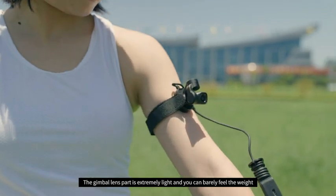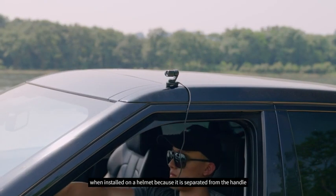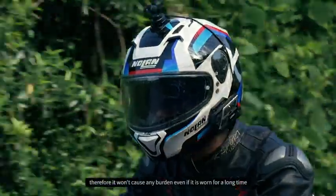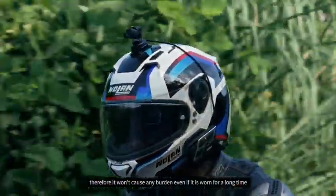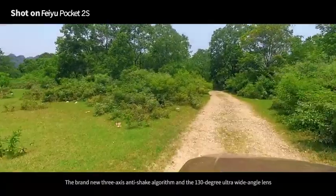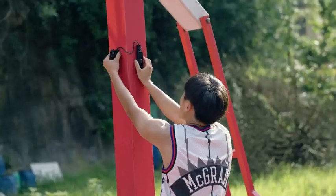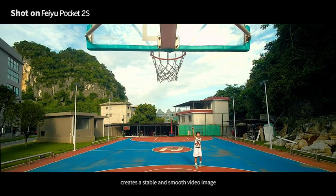The gimbal lens part is extremely light, so you can barely feel the weight when installed on a helmet because it is separated from the handle. Therefore, it won't cause any burden even if it is worn for a long time. The brand new 3-axis anti-shake algorithm and the 130-degree ultra-wide-angle lens creates a stable and smooth video image.